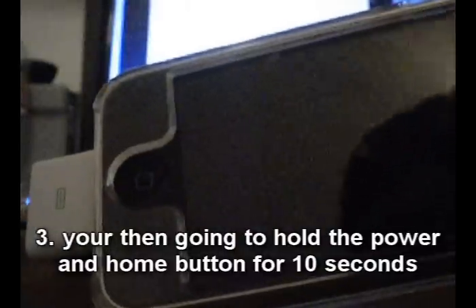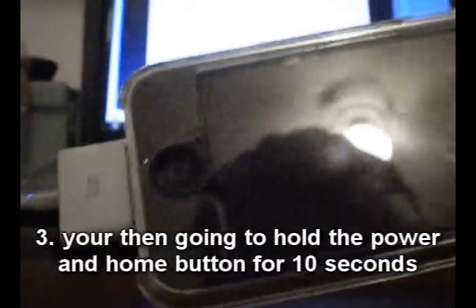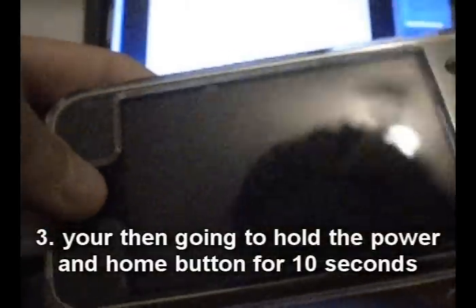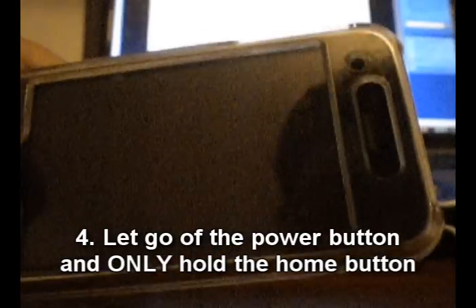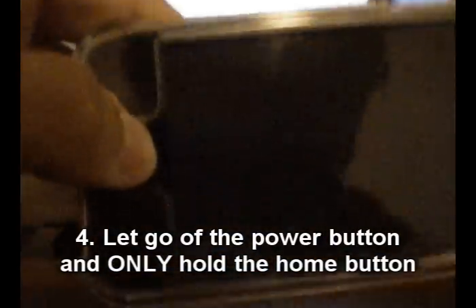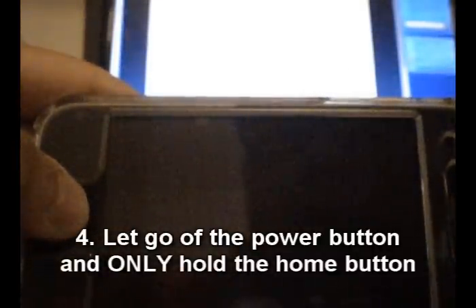After 10 seconds, let go of the power button and only hold the home button. So it's plugged in and turned off — hold the power and home button for 10 seconds, counting each second. Then let go of the power button and continue to hold the home button down until iTunes pops up saying it has discovered an iPhone in recovery mode.